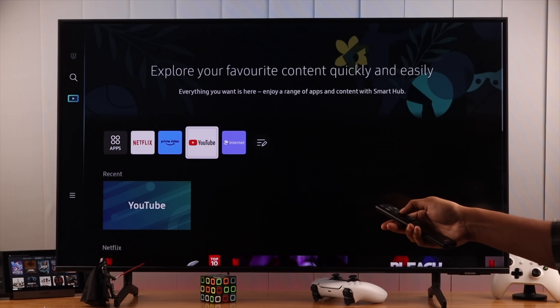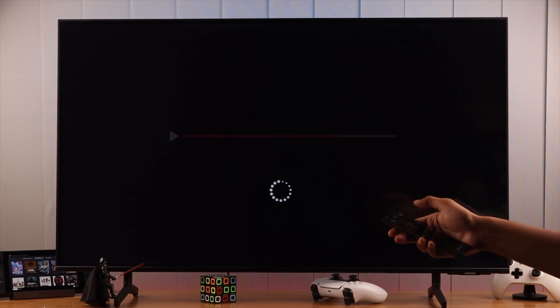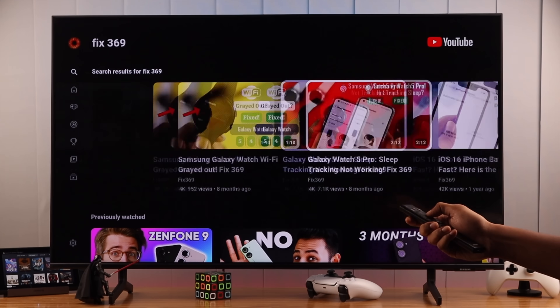If the YouTube app on your Samsung Smart TV is stuck on a black screen and not launching, taking a long time to load, or crashing abruptly, then let me show you some quick and easy ways to fix these issues.